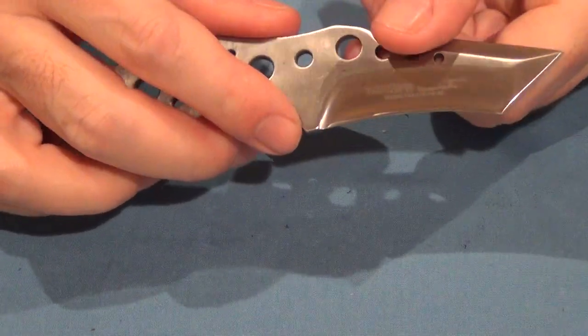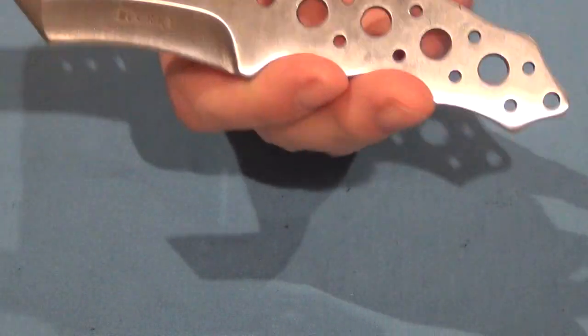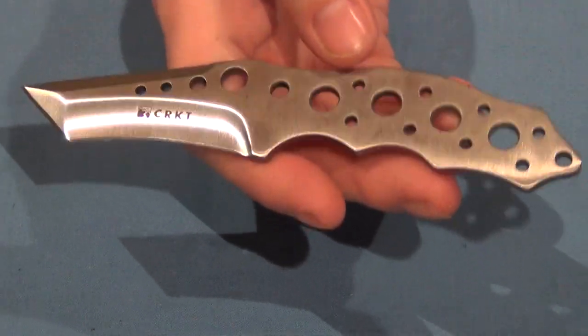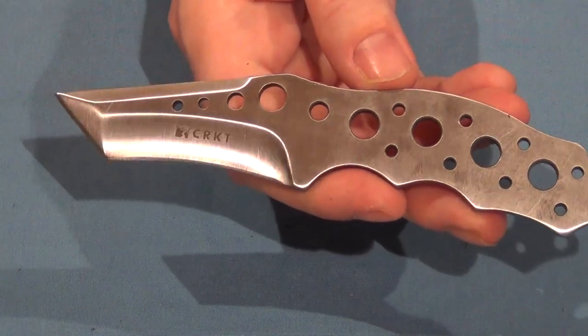That's a good neck knife — certainly a good knife to carry around. The weight on that is 2.5 ounces, which is within the neck knife range of weight. The overall length is 6.5 inches.